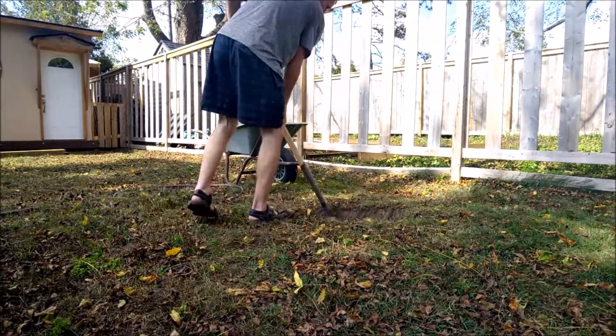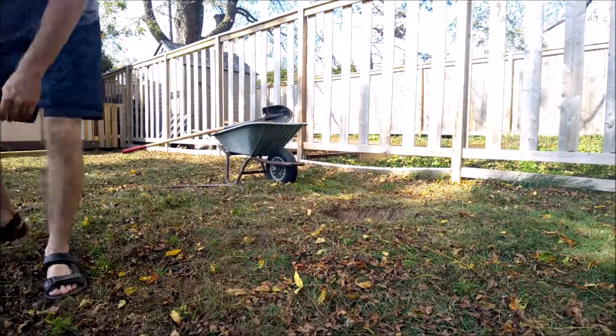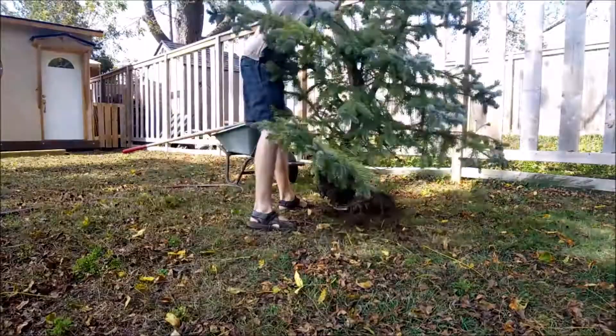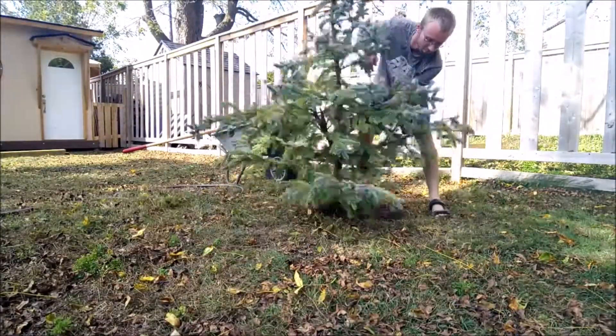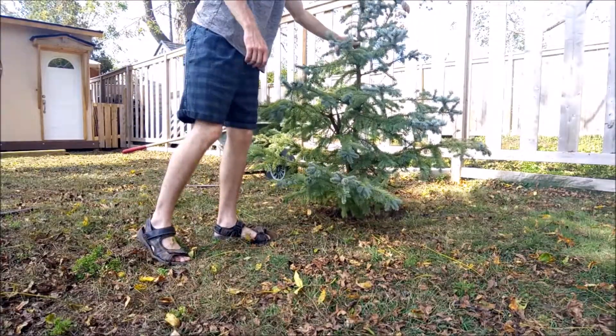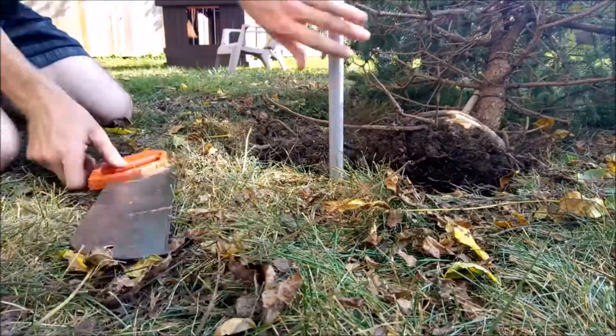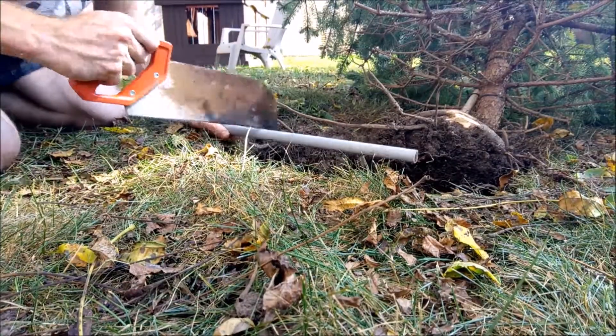Just take your time guys, there is no rush. Watch your back — keep your back straight while you're shoveling. And there's the tree, there we go. Give it a little test try, see how it looks. That looks good to me.